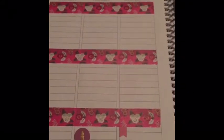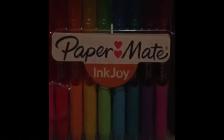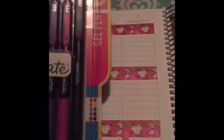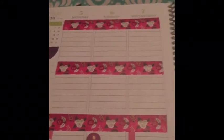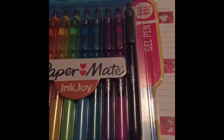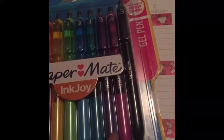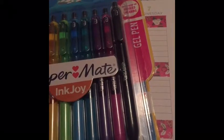Next, I am going to go in and add my ink. I will be using my Paper Mate Ink Joy gel pens, and for this theme I am using a lot of fuchsia purples and pinks. I think I'm going to use the dark purple ink pen for this week, and I will be back to give you a glimpse of what my whole spread looks like.